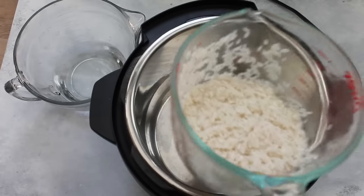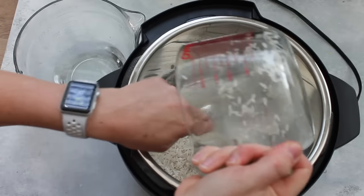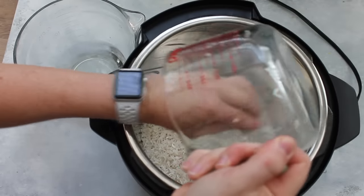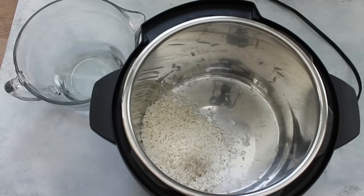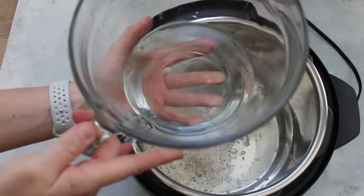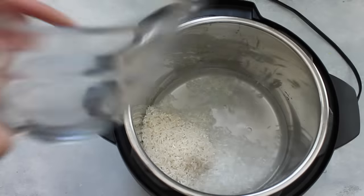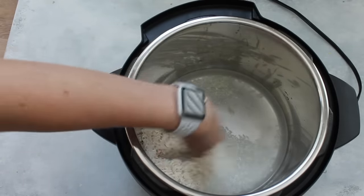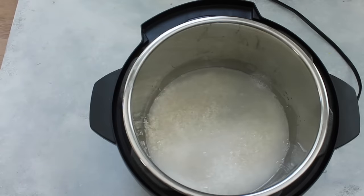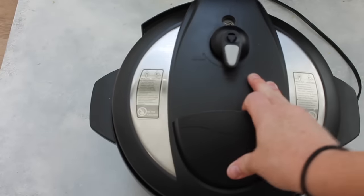I have one cup of rice that I rinsed until the water ran clear. I'm just going to put it right in the bottom of my Instant Pot. Next, I'm going to add my water. For one cup of rice, I like to add one and one-fourth cups of water, or chicken broth, or any type of liquid. The most simple basic recipe is just water — one cup of rice to one and a fourth cup. I like my rice a little bit softer, so that's why I do one and a fourth cup.